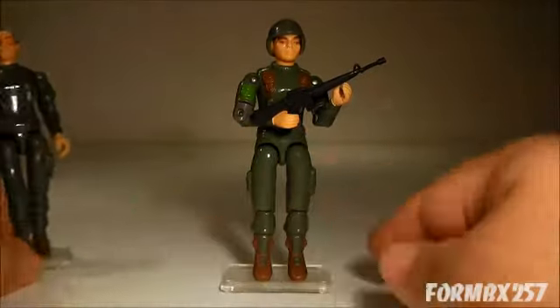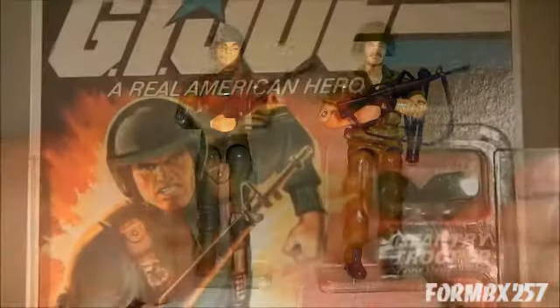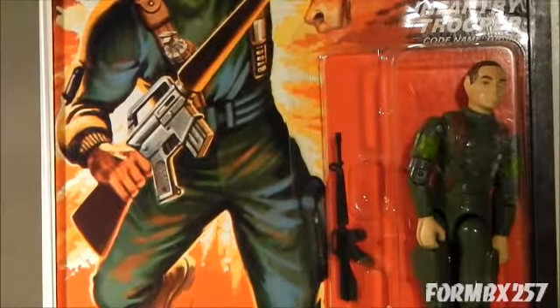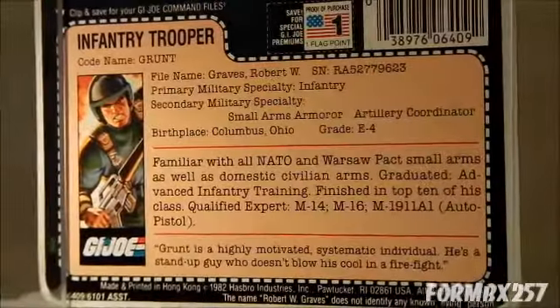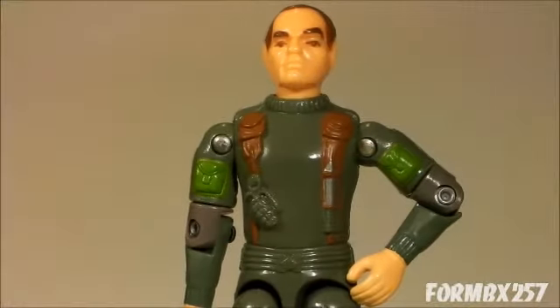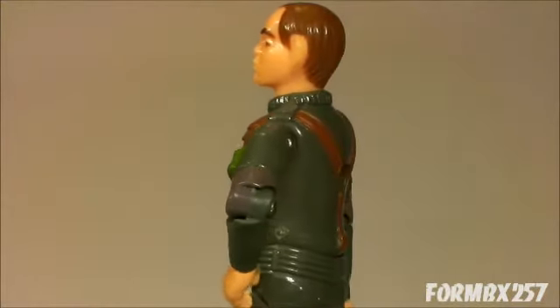Grunt was pretty much replaced by the other infantry trooper in 1985, Footloose. One interesting piece of trivia is that Grunt was the very first of the new G.I. Joes to be revealed to the public. Much like the action soldier of 1964, he was supposed to represent the US Army. I understand that a lot of people don't like the way Grunt's face is molded and, by extension, Zap's and Grand Slam's. But I think this older-looking face and cocked eyebrows really gives him more of a personality than the other characters, whose faces are very neutral.